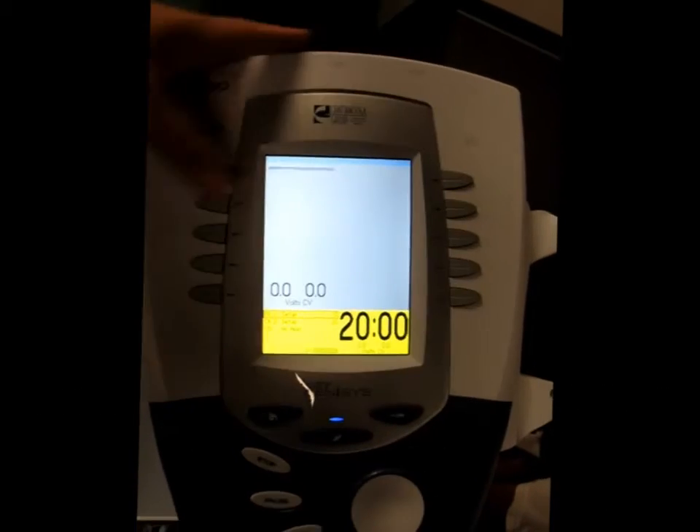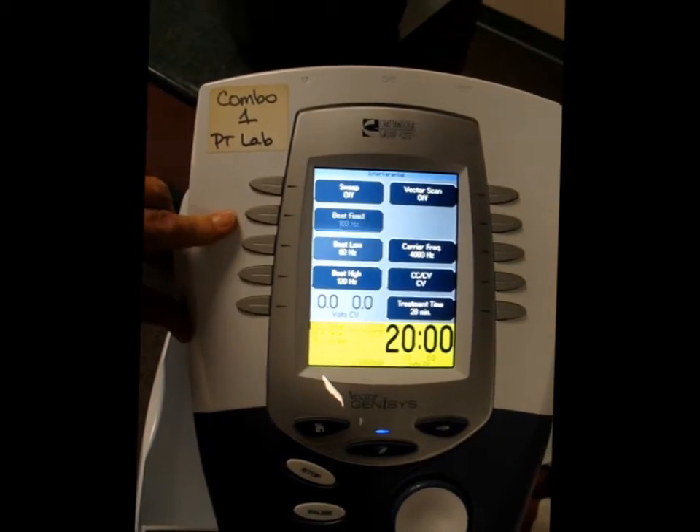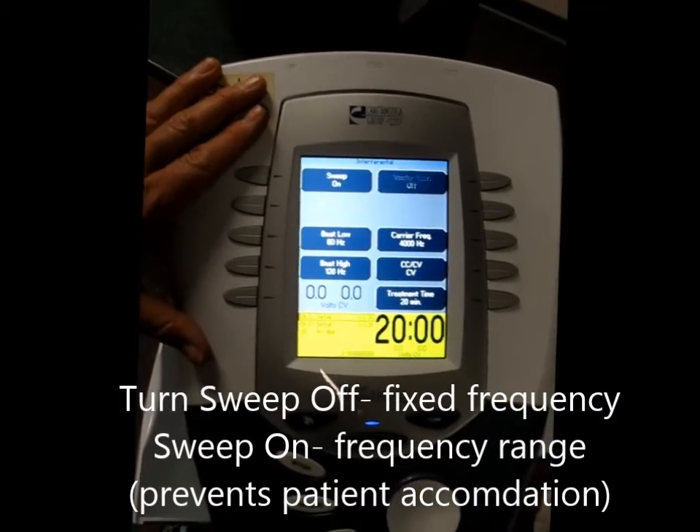Beat low is 80, beat high is 120. Sweep is on. If I turn the sweep off, it's fixed to 100 hertz, and I could always change that too, but I'm not going to. I'm going to put that sweep back on.